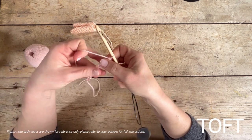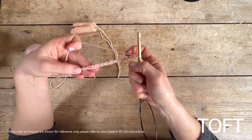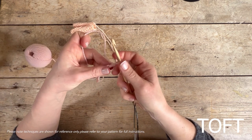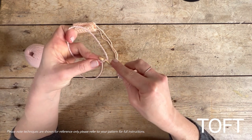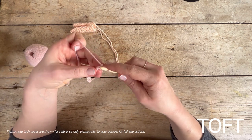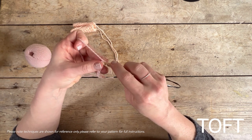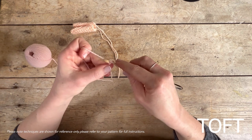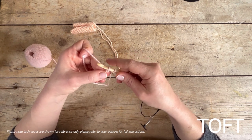With 12 stitches on our hook, to get the neatest edge we're not going to go into the front and center of the chain as we might do with the other style of crochet. Instead, we turn that over and go into the back of those stitches to give ourselves a slightly neater edge. Put your hook in, yarn over, bring it through, and keep it on your hook — that's one and two.